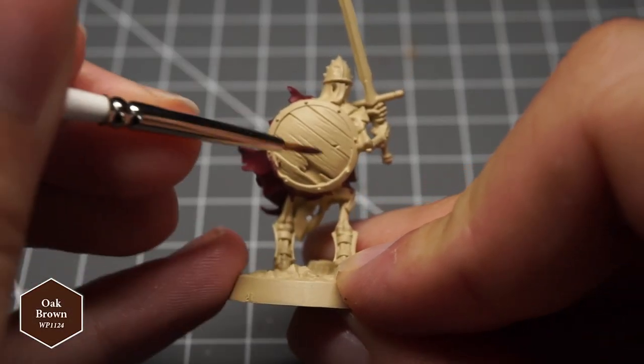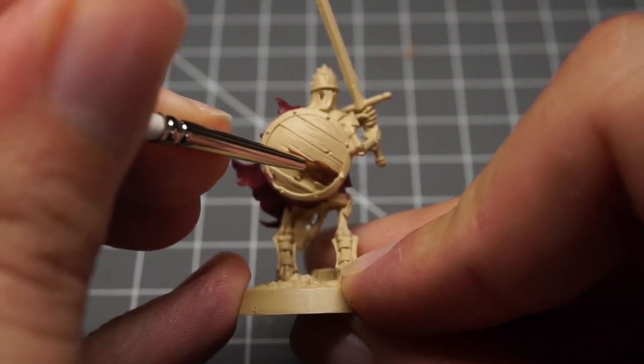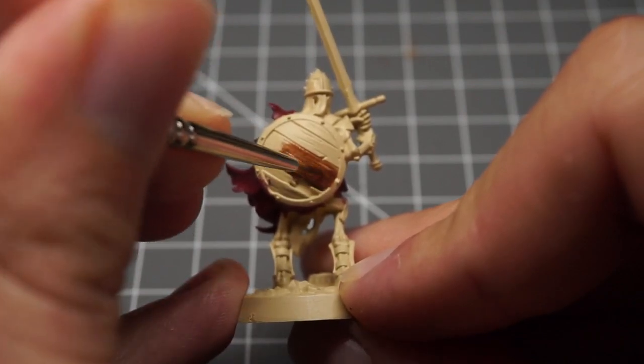Next I took Army Painter's Oak Brown and painted the shields that looked like they were made out of wood. I equally used Oak Brown to coat the straps of the minis and the spear or pike shaft that the main hero skeleton wields as well.